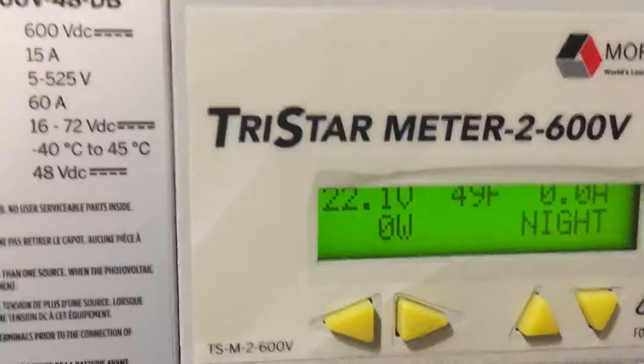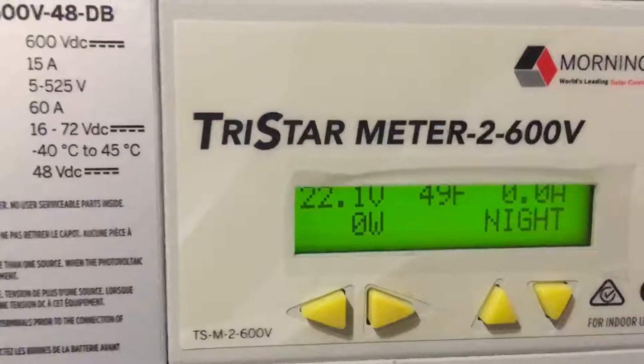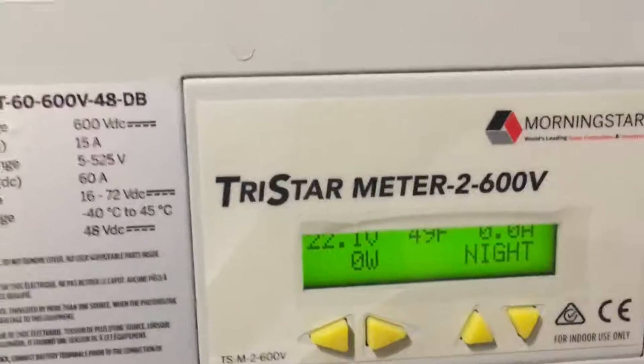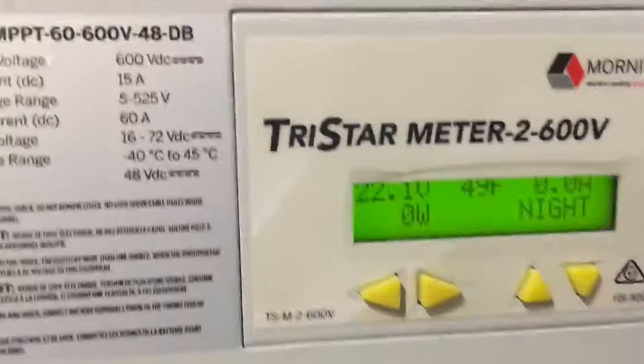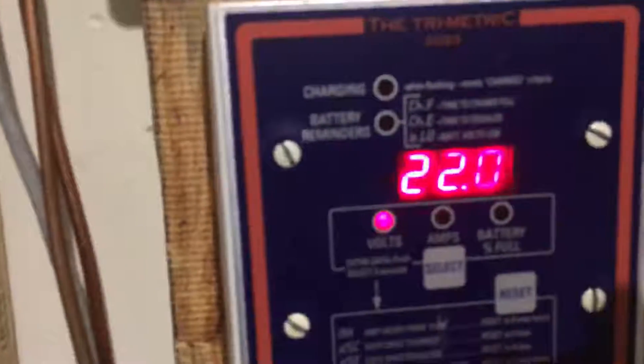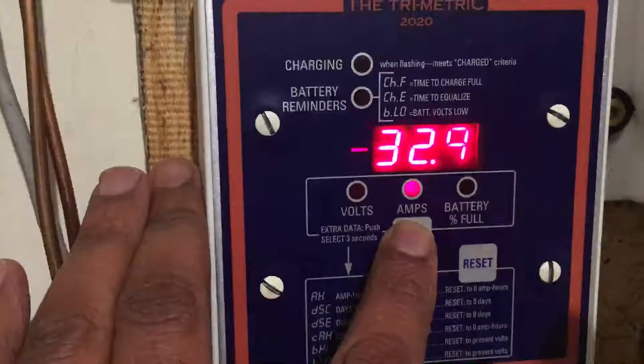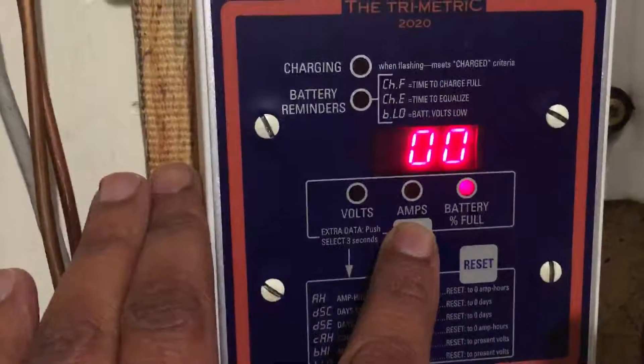The tristar meter has what we call a battery sense voltage, which gives a totally accurate reading. It's basically this wire right here — it comes down and plugs in right there, that's the battery sense for the tristar meter. The trimetric is also a very accurate meter. At 22 volts and still pulling 32.9 amps, that's pretty good, and I'm at zero percent state of charge.